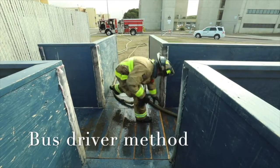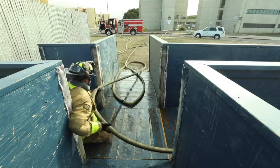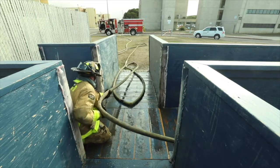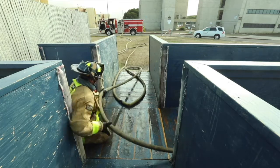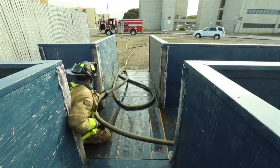Taking a bite: the heel brings a bite of hose with him to the first friction point. He stays to the outside corner and uses the bus driver technique to feed hose to his partner. It's everyone's job on the fire ground to keep kinks out of the line, especially the heels.